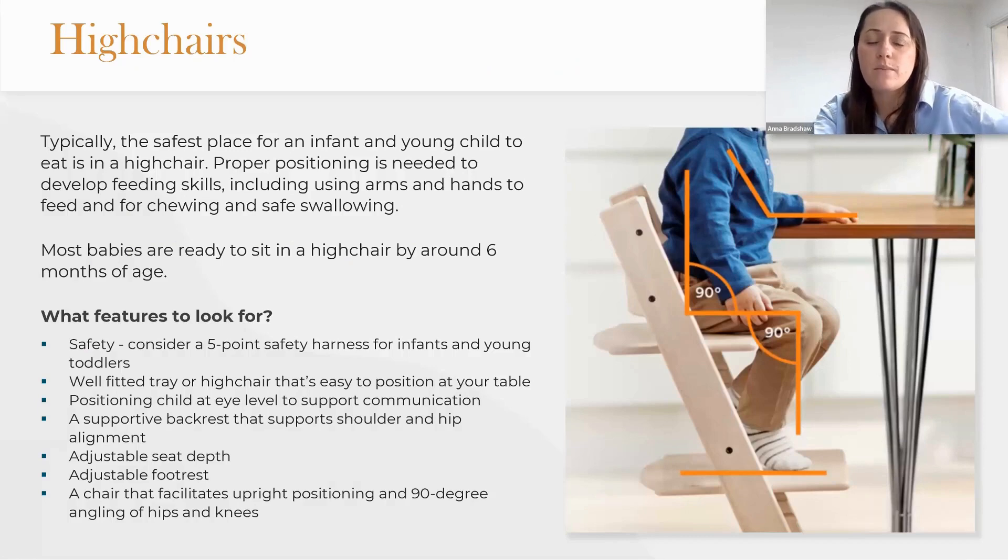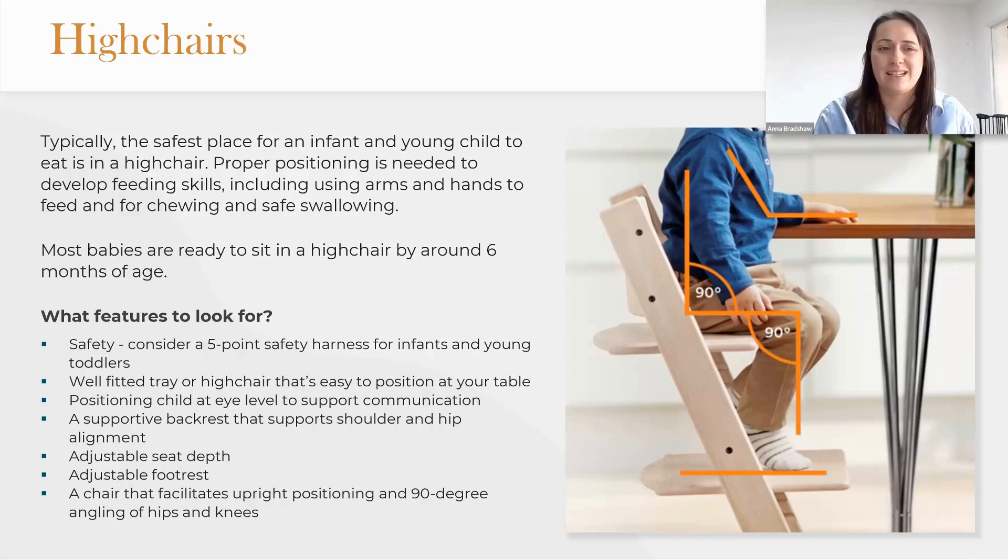A widely used device is the high chair, because it's typically the safest place for an infant or young child to eat. There are other ways to do it — you could sit a baby on your knee or between your legs once they have sitting balance — but typically we use a high chair. Proper positioning is needed to develop feeding skills including using hands and arms, getting to use cutlery, picking up small pieces of food, and for chewing and safe swallowing.